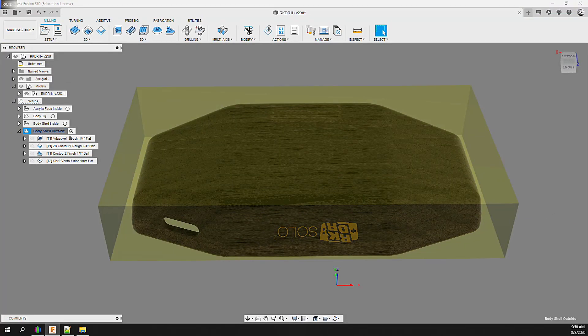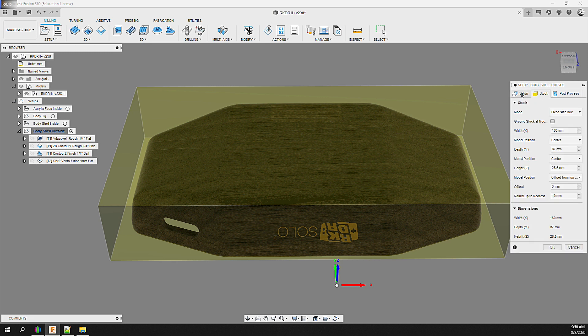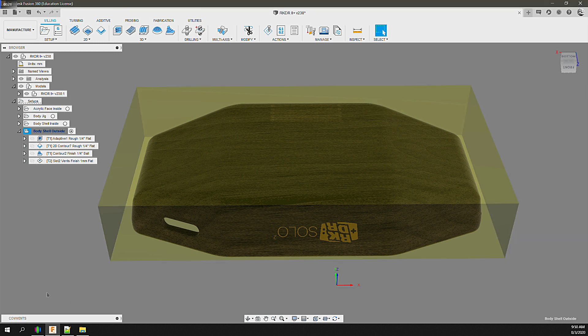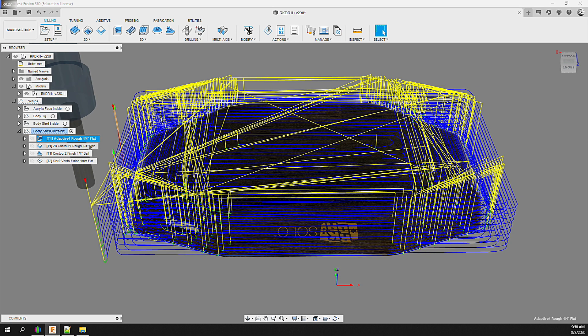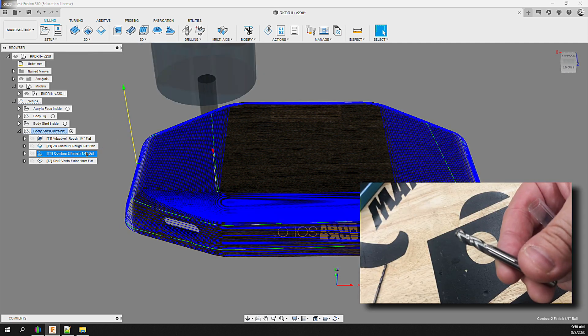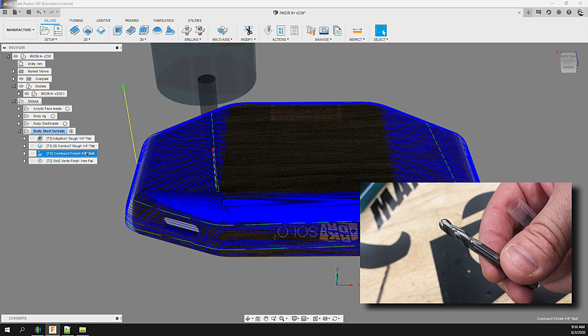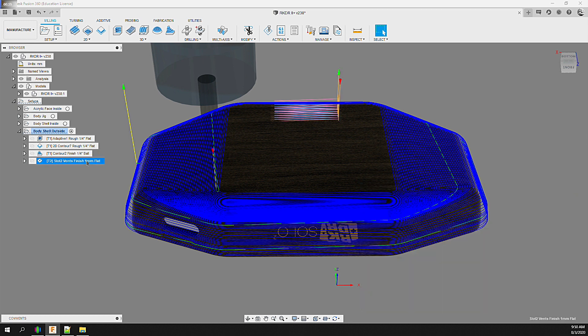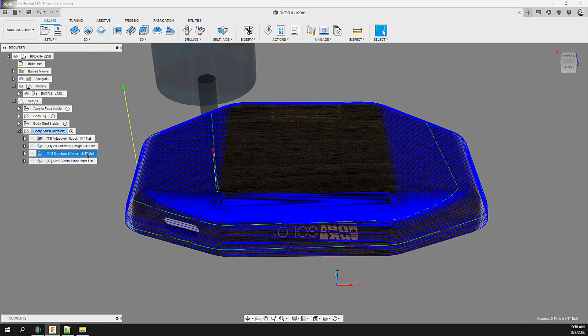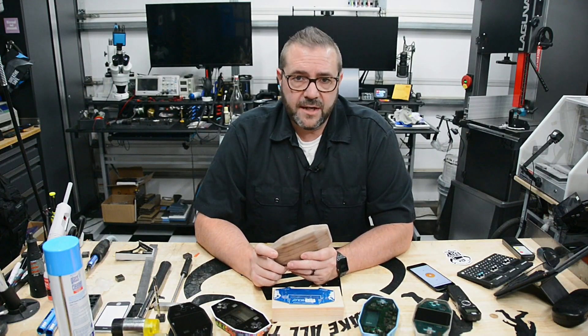With the inside strategy complete, we move on to the outside. We create a new setup utilizing the same work coordinate system zero but with an offset to compensate for the amount sunk into the jig. We start with a 1/4-inch 3-flute flat end mill for roughing — first an adaptive, then a contour cut to ensure most material is removed. Then we shift to a 1/4-inch 3-flute ball end mill with a shallow step down to clean and finish the sloping body faces. Outside operations are post-processed grouped by end mill: one file for roughing with the flat end, one for finishing with the ball end.